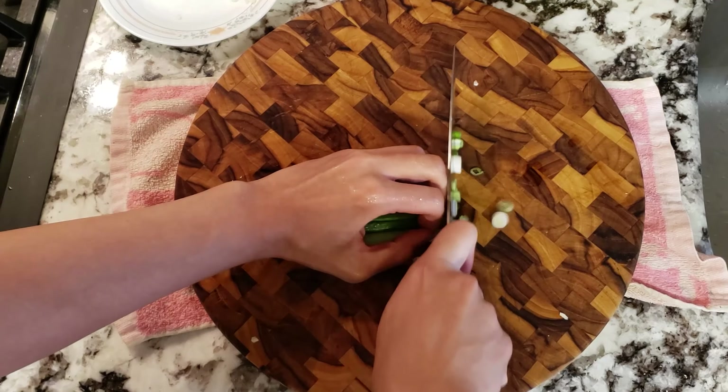Let's start with prepping our ingredients. I'm going to mince up around four cloves of garlic. I'm also going to take one scallion and cut them into small pieces. The scallions are going to be a garnish, and the green color is going to contrast nicely with the dark brown color of the teriyaki.